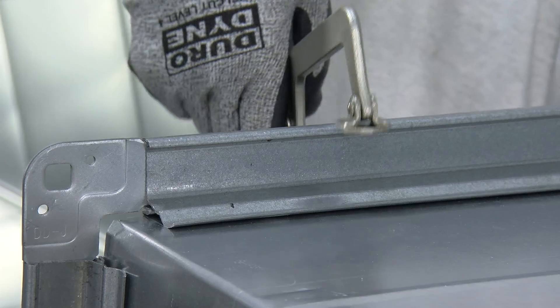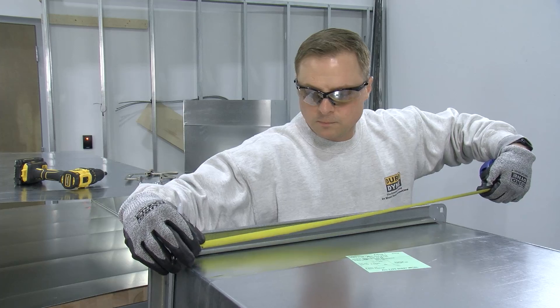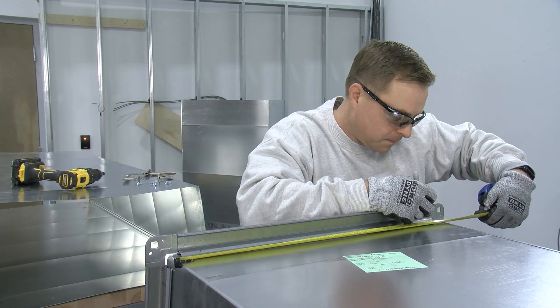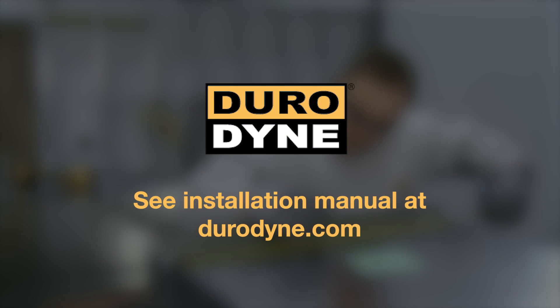Once the frame has been seated properly, fasten the frame to the ductwork. Use a C-clamp to hold the frame to the duct wall when fastening with sheet metal screws. This helps establish solid contact between components and a secure attachment. The frame must be fastened to the duct within three quarters of an inch of the end of the flange at each corner. See the installation and assembly manual for additional screw spacing and fastening instructions based on duct design considerations.